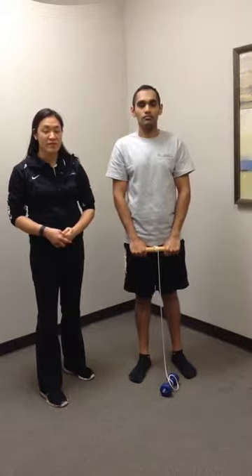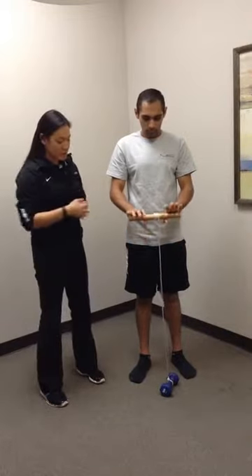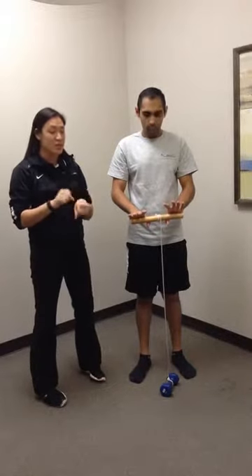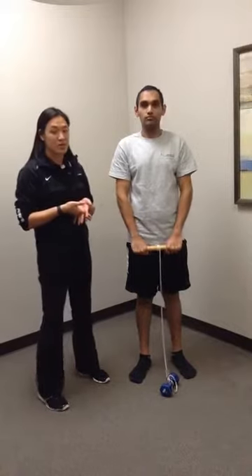These are dowel roll-ups for wrist flexion and extension strength. The dowel is this rod here with a string tied to it. You can add a little bit of weight to it for the patient — typically start with a half to a one pound weight. It takes a bit of time for them to roll it up and down, so you don't want to use too much weight otherwise they'll get too fatigued.